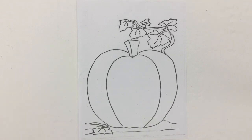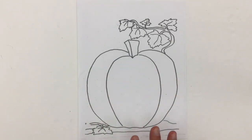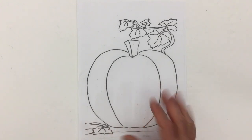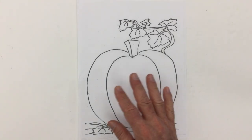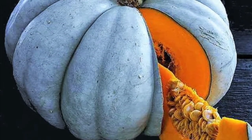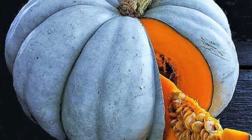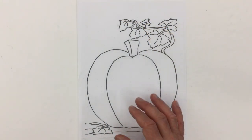Here we have the front cover to our worksheet package on our pumpkin theme unit, and what we want to do is color in our pumpkin — not as a Halloween jack-o-lantern, this is about the fruit pumpkins. There are many choices. Most people think of a pumpkin as just being the orange one we see at Halloween, but there are many different kinds. There are ones that are almost the darkest shade of blue, and pumpkins that are more yellow or more brown in color than orange.